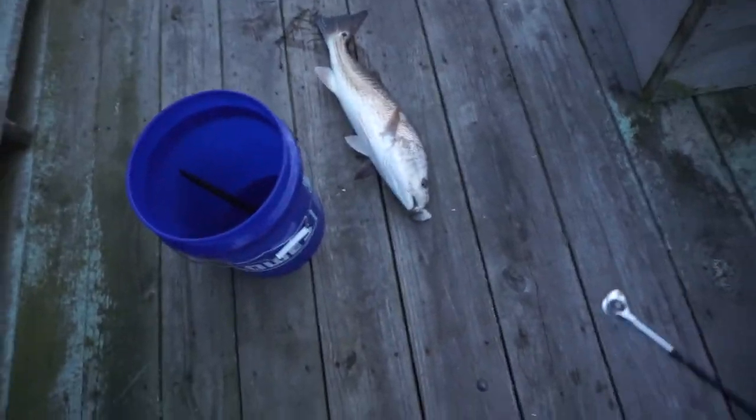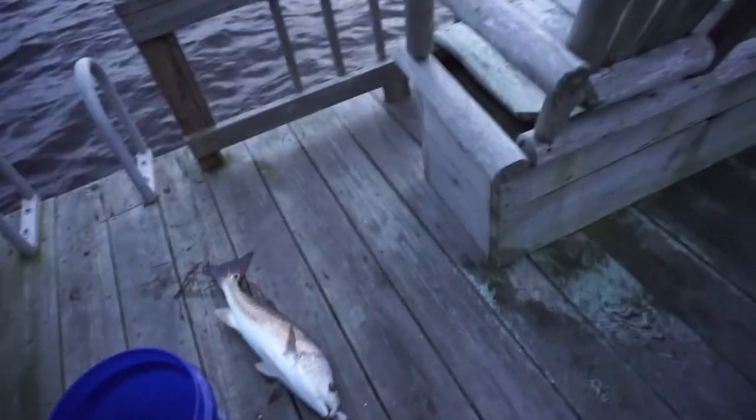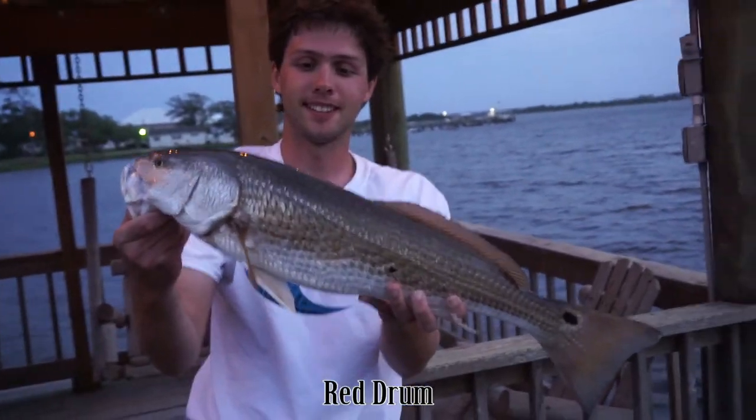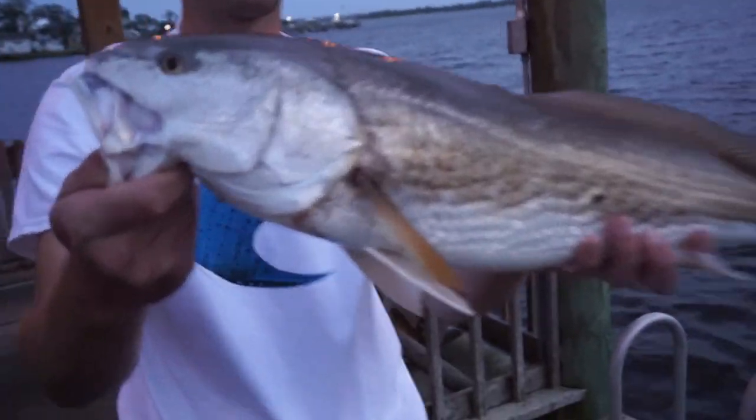Oh sweet, oh my gosh. All right, let's have time. Holy cow — that's like the one I got. I think that's bigger than the one I got. Holy cow, that's awesome. Thank you. All right, so that's an awesome red drum. First good fish from here. Nice. Thank you, sir.